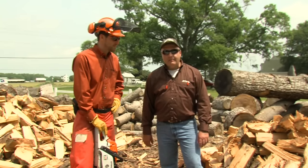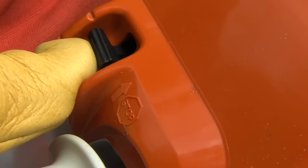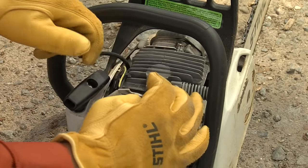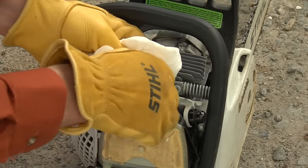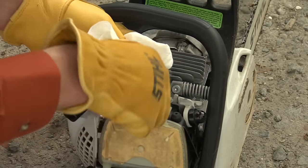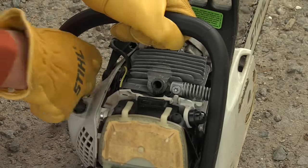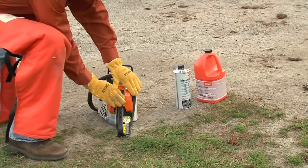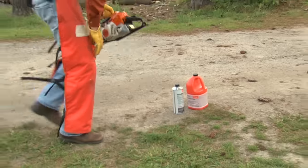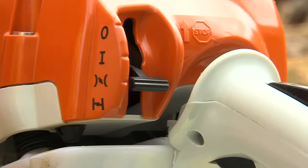Here's a quick tip: if you happen to flood your Steel chainsaw by mistake, the first thing you're going to want to do is move your master control lever to the off position. Remove the spark plug boot and then the spark plug itself. Dry off the plug and position the spark plug boot away from the spark plug hole. Crank the engine over several times — this is going to allow you to clear the cylinder chamber of any excess fuel. Reinstall the plug and the boot. Move at least 10 feet from where you worked on the unit. Put the master control lever in the warm start position and start the chainsaw.